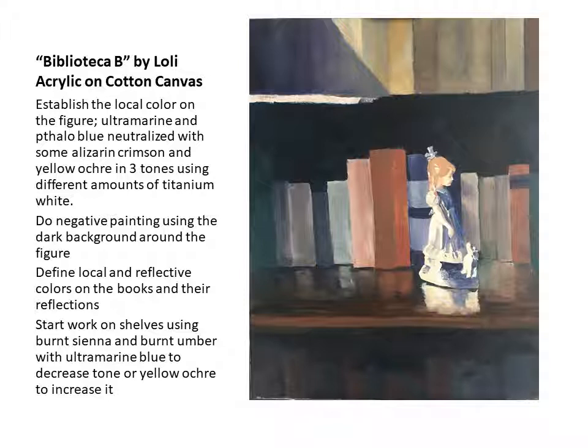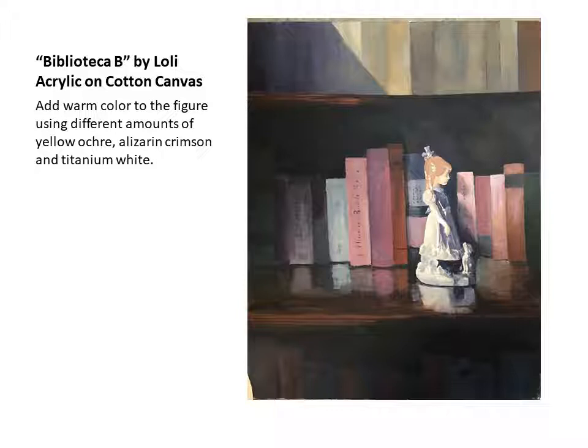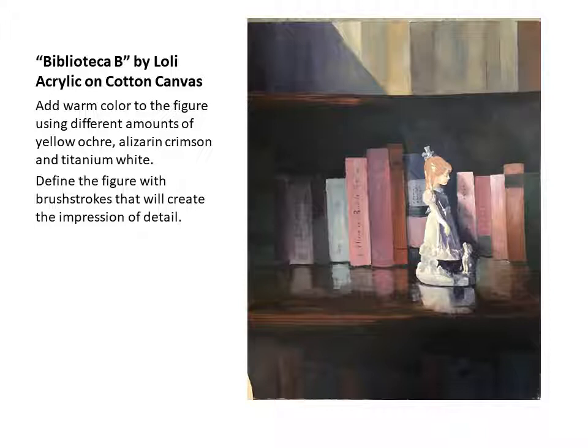In the next stage I started refining the books a bit more. I also added some warm colors on the figure on the left, basically with yellow ochre, although a little hint of alizarin crimson helps with the titanium white. So instead of keeping it white-white on the ceramic or porcelain figurine, I decided to do some warm colors. I also started putting some of the details of the figure and lights on the darker areas — it's really brush strokes that give the impression of detail. I now corrected the dog, which is no longer falling out but more straight, and it's looking at her as she's promising to give him something.